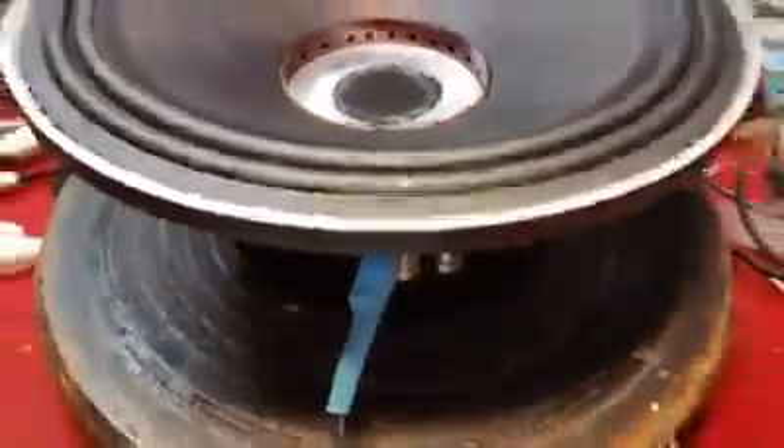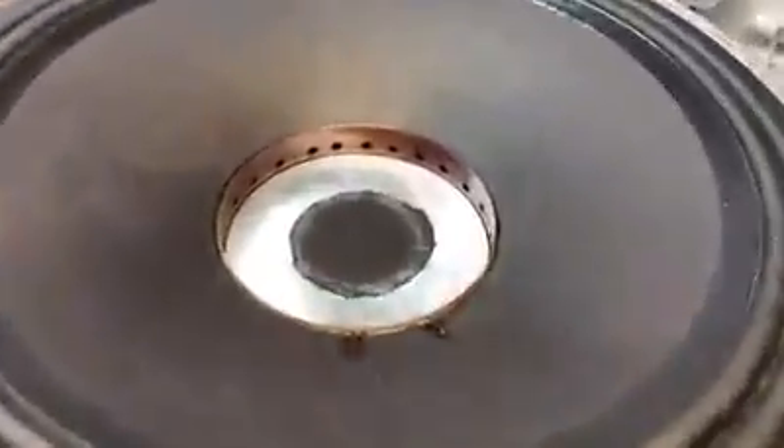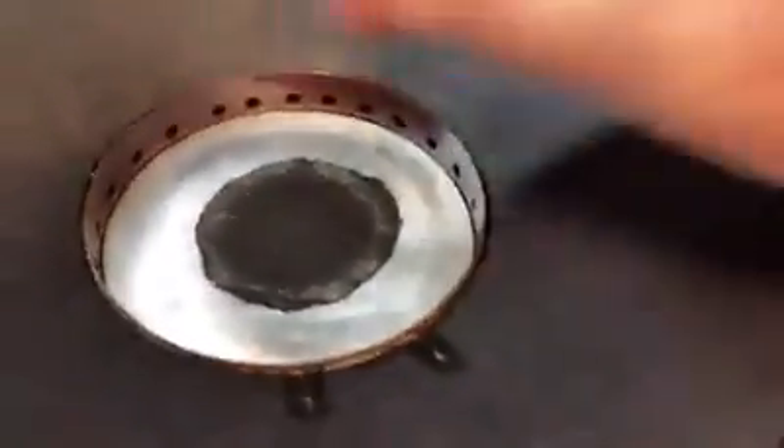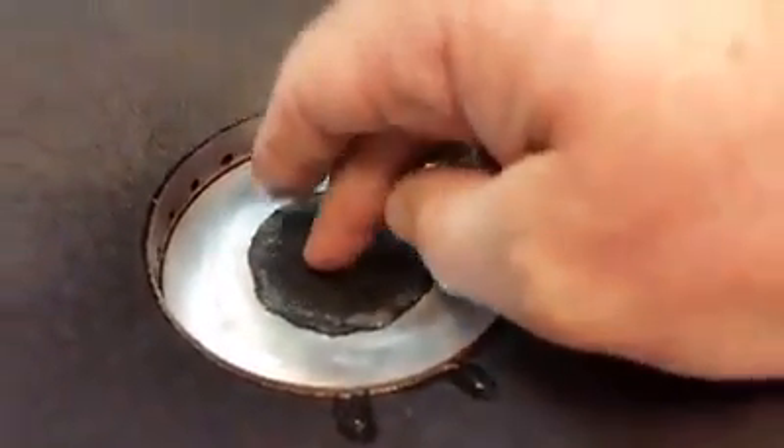Apologies for that sloppy edit — the kit hung up on something as I was sliding it down. I got it installed, lead wires soldered up, and the shim pulled out.